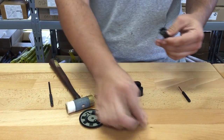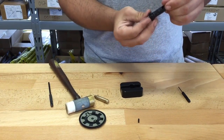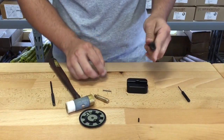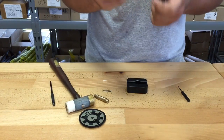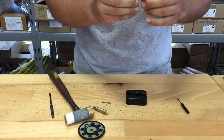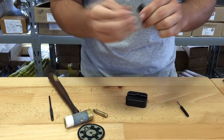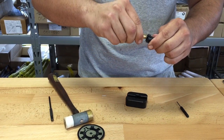That will remove your ejector and it'll fall right out the bottom along with your pin. To put it back together: make sure the little groove is toward the center of the bolt, put your spring in just like so, take your round again, and simply push in.